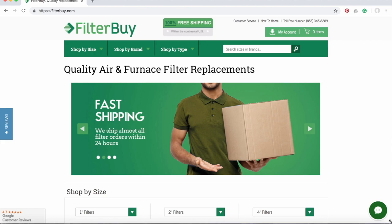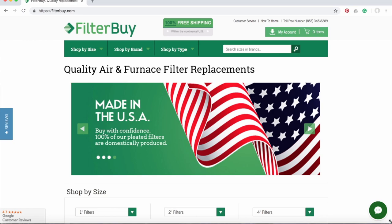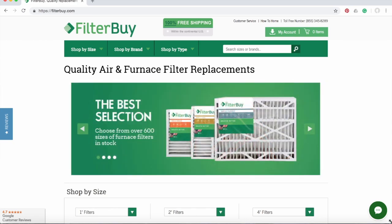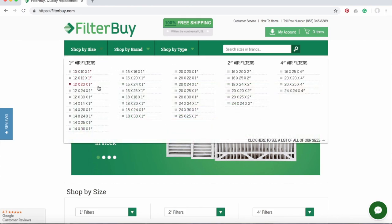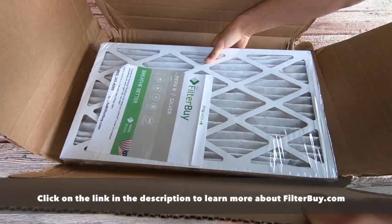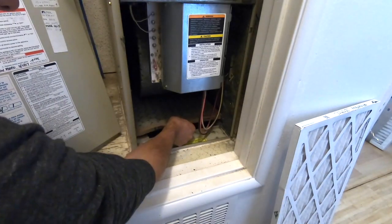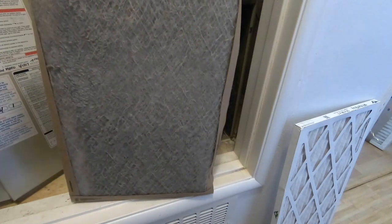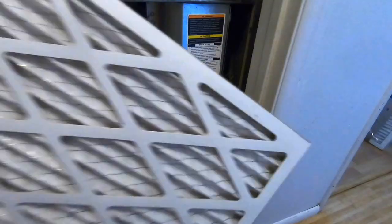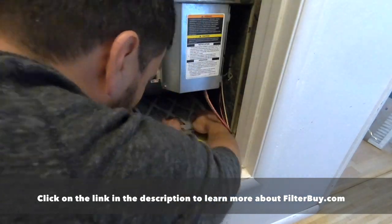While the concrete is curing, let me tell you about this week's sponsor, Filter By. Most of us don't change the air filters in our home often enough. Dirty and clogged air filters can lead to bad indoor air quality, unpleasant smells, and reduced performance of your heating and cooling system. FilterBy.com has a massive selection of high-quality American-made air filters with free shipping and a subscription plan so you don't have to remember — they'll just keep sending you a fresh filter whenever you need one. They also have a one-time purchase option. Click the link in the description box below to find out more.